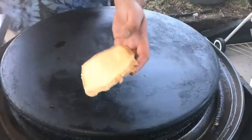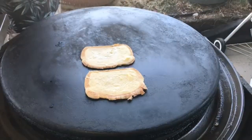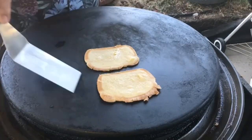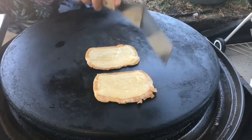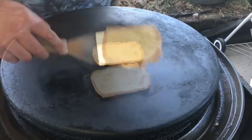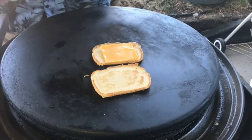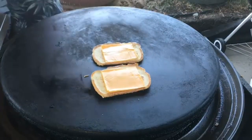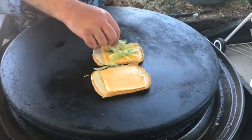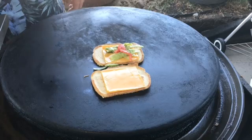To start our bread, put the non-buttered side down first and just let it heat up for a little bit — there's a method to my madness. After a bit, we flip it, and the first thing we lay down is our cheese. Because it's bread, when we put the meat on it'll be a little wet and run right through, so the cheese goes down first as a barrier. Then put some lettuce down and then some tomatoes.